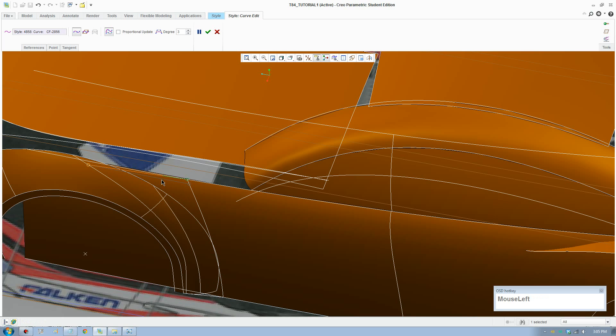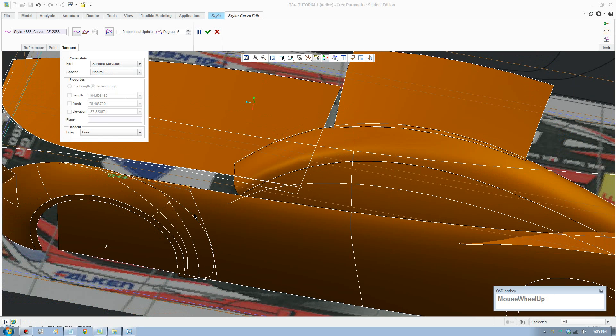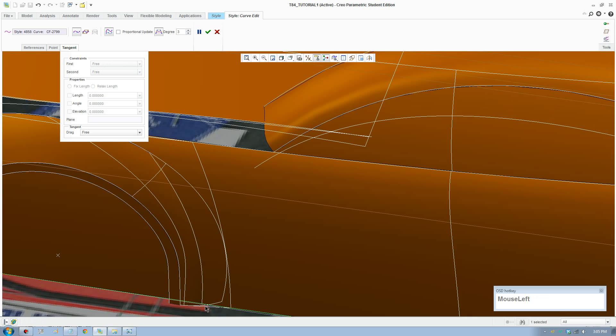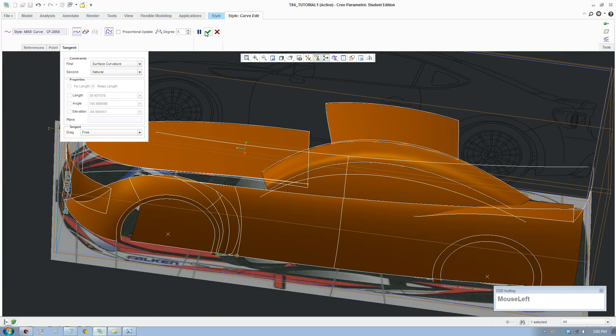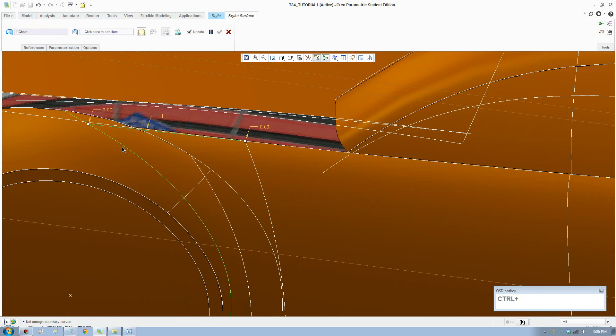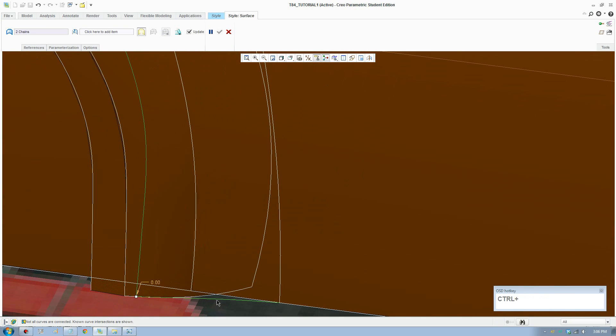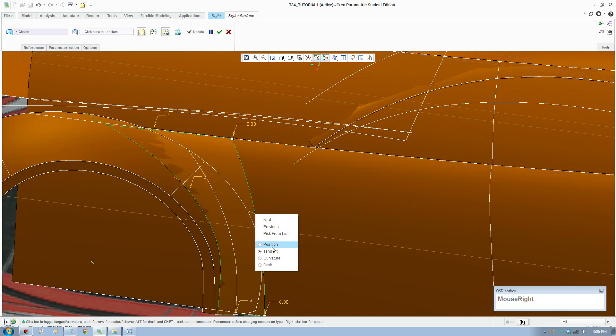Draw that curve there - click on the point and adjust the tendency to surface curvature, and same here, surface curvature. That means the line is blending with the surface. So when we make our surface it will blend in and create a nice surface. If you were to make that surface individually it's really hard - we're going to use the blending technique to create this blend between the two surfaces. There's an arrow there - switch it to curvature and accept.